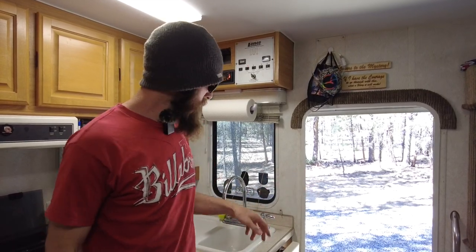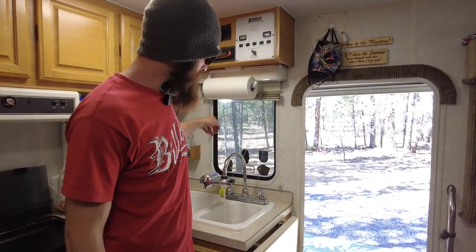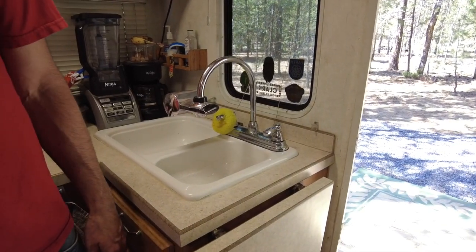Once your fresh water tank is completely empty, turn your water pump on, then open your hot and cold valves on all of your faucets and leave them open until no more water is coming out.